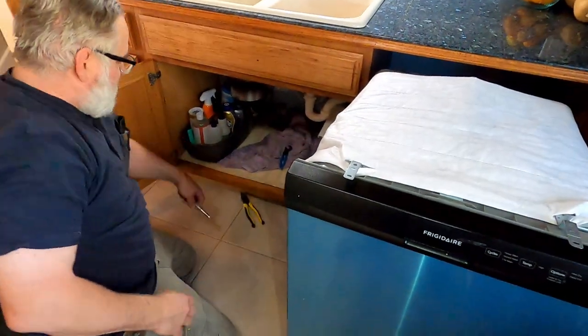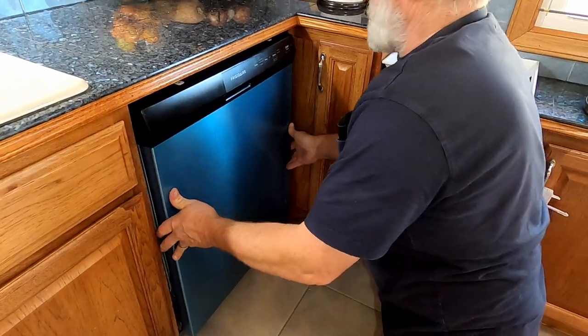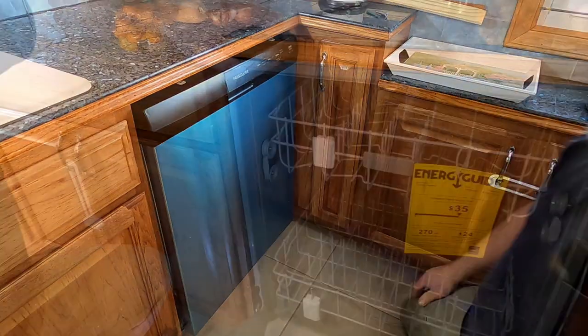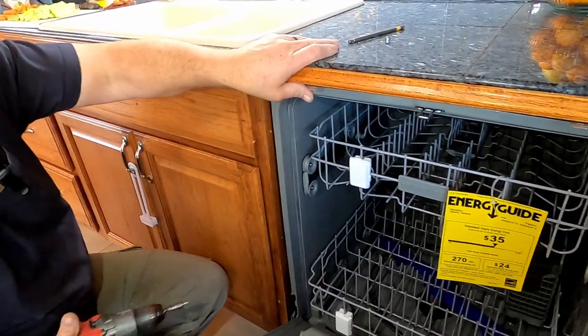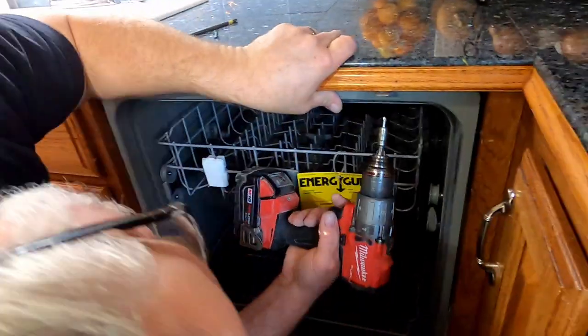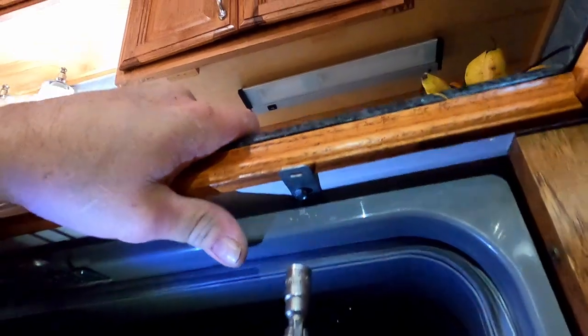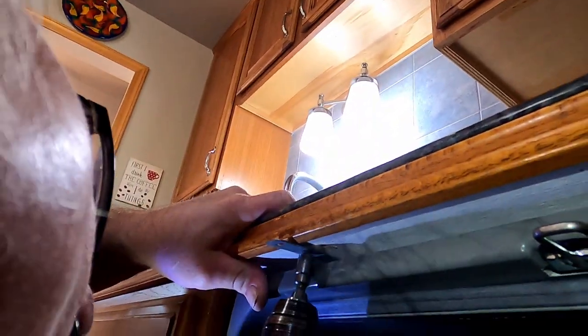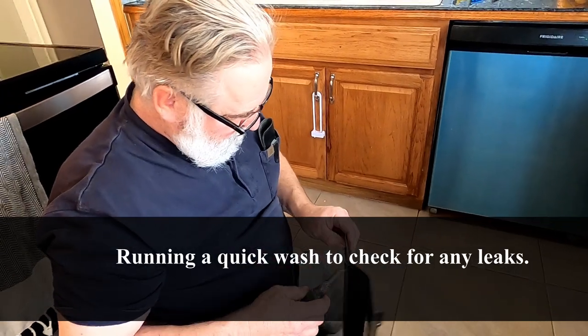Now I'm going to shove the unit back. I'm attaching this dishwasher now with these screws — the other one's going to be right here. Okay, that's attached.